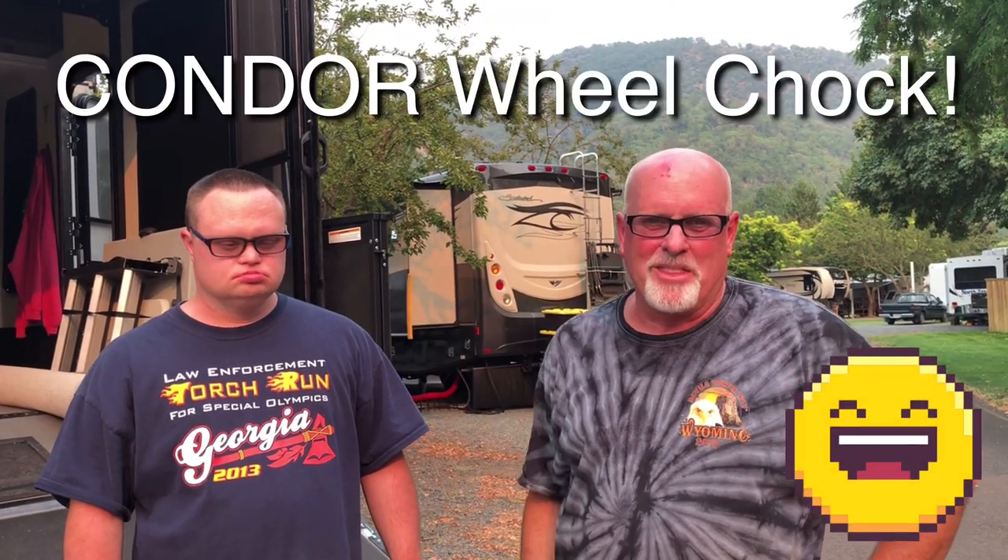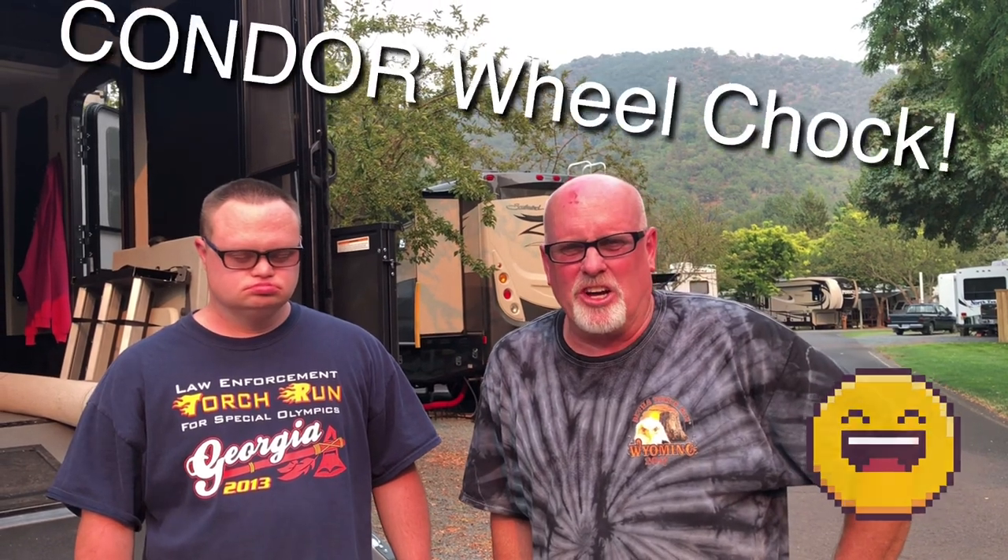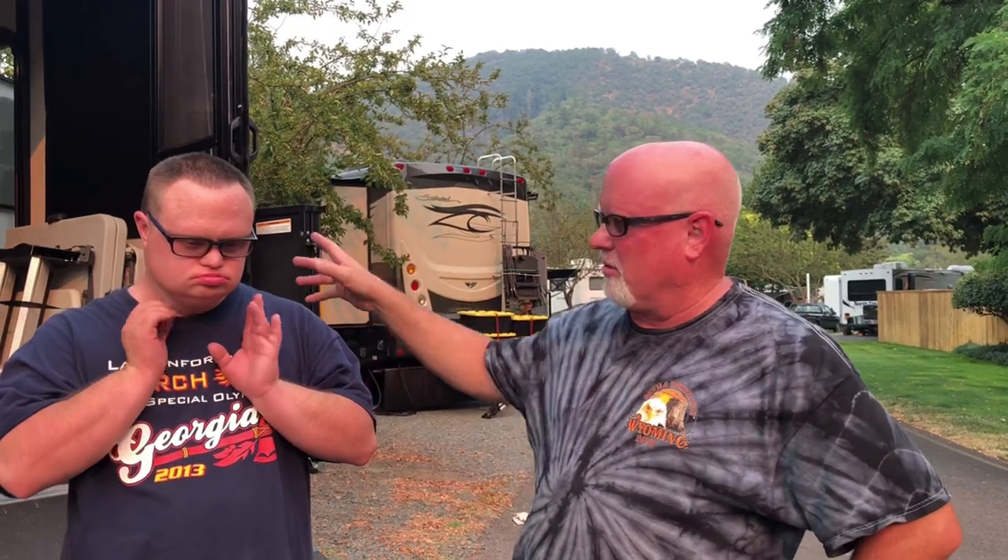Hey guys, welcome back to another Raptor Pack RVing video. Today is our second video on the install of our Raptor wheel truck. I'll put a link to the initial one showing how we got it all hooked up inside the garage.